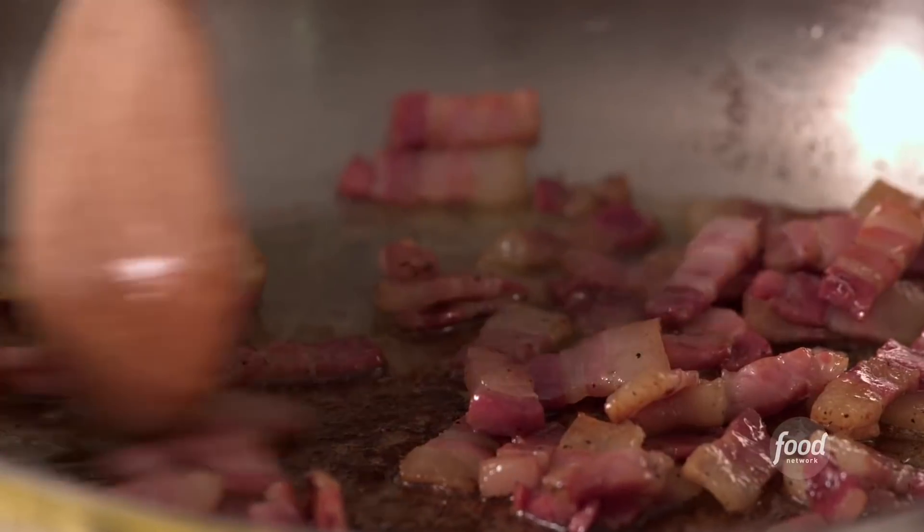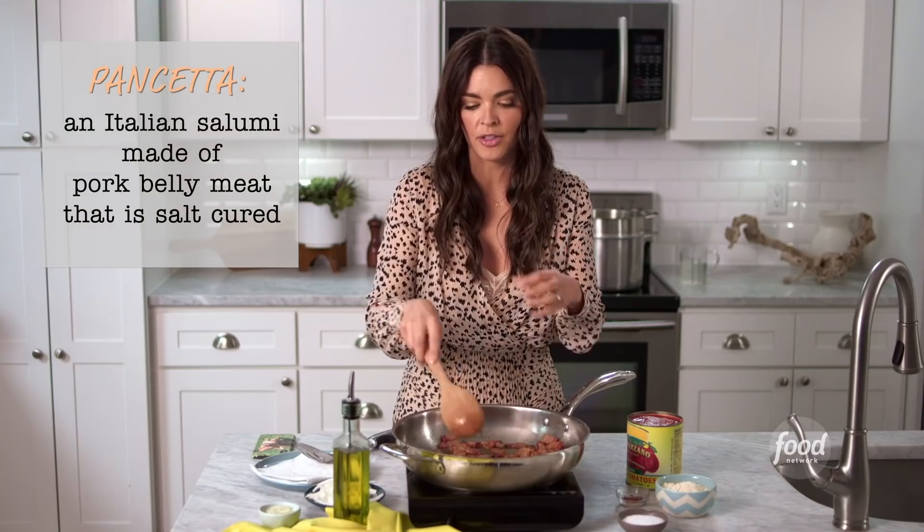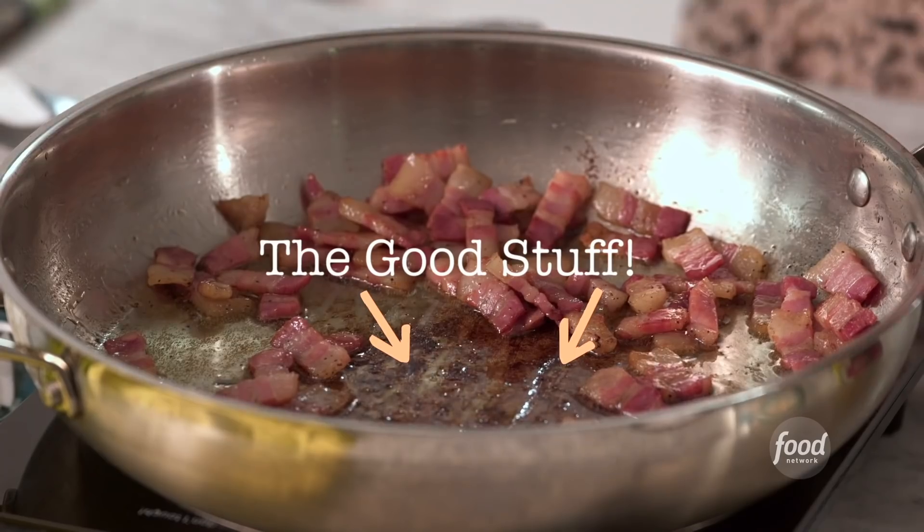So I've got some pancetta in my skillet here, and I've cut it into slices and I'm just rendering all the fat out of it. And you can see all those brown bits on the bottom — that's where the good stuff is.